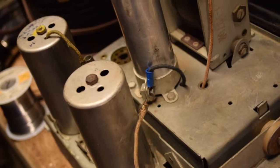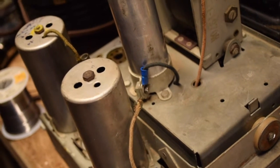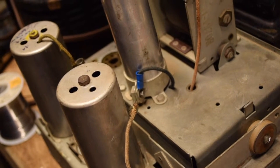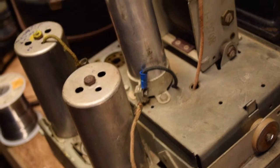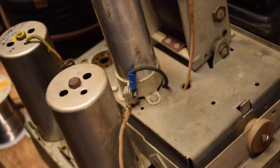The clip holds the can capacitor in place. I found a new one out in the garage in my spare tool chest, crimped the new piece onto the wire and secured it. The negative lead is now connected.